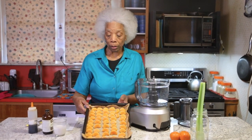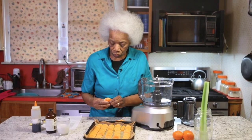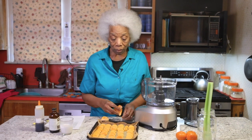I froze them. They have different brands in the store — you choose your favorite. You can use mandarins or clementines. You want something that's small, but you could also use tangerines if they're smaller. Tangerines can get a little bigger.